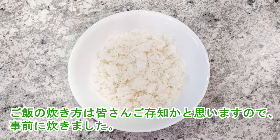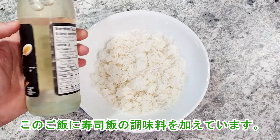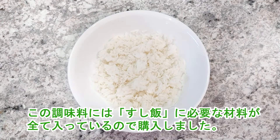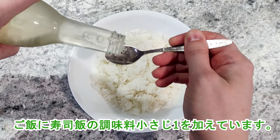I'm sure you all know how to cook rice, so I cooked it in advance. To this rice I'm adding sushi rice seasoning — I bought this seasoning because it contains all the necessary ingredients for sushi rice. I'm adding one teaspoon of sushi rice seasoning to the rice.